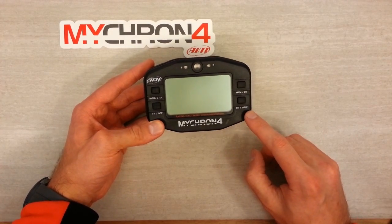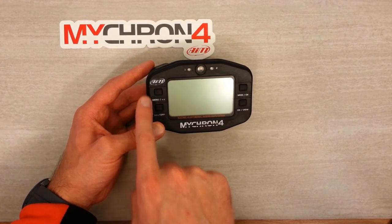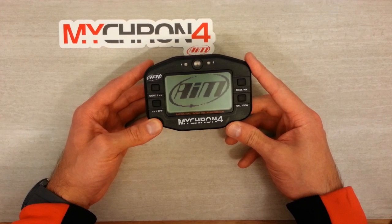On the front we've got our power button in the bottom right corner. Top right corner is the memory button. Menu is on the top left and the off button on the bottom left. I'll go ahead and fire up the logger now.